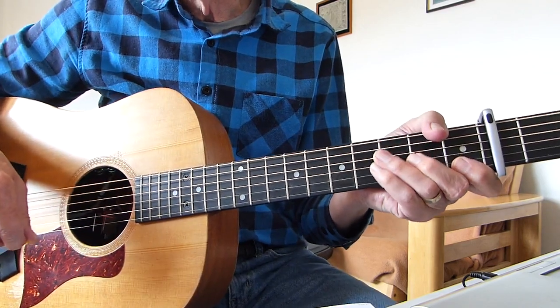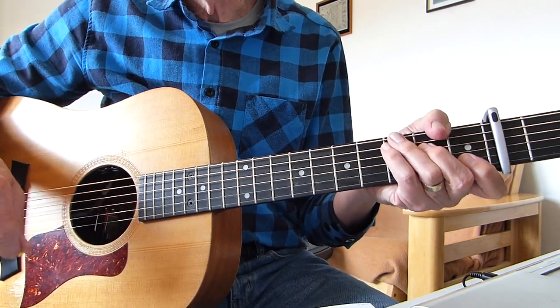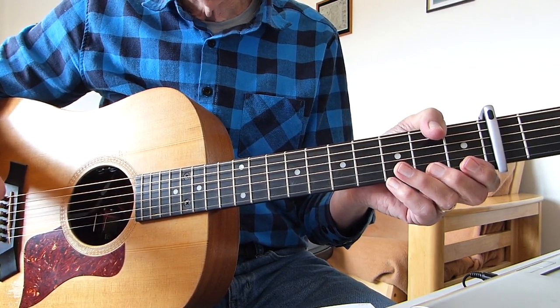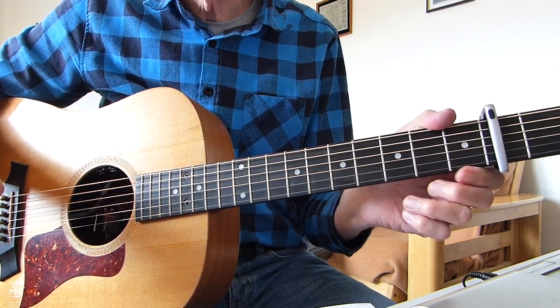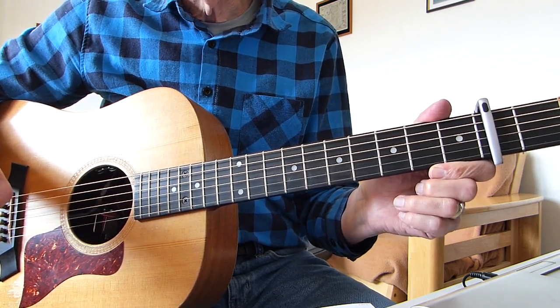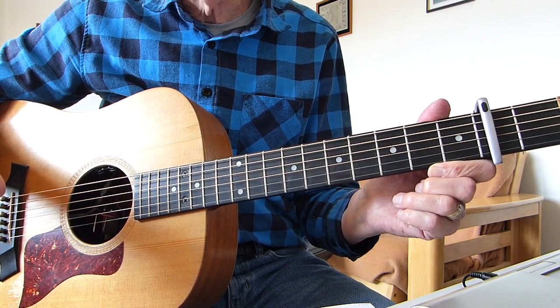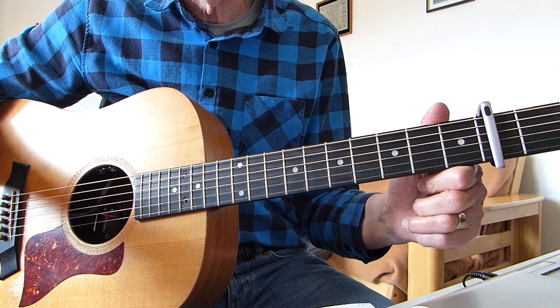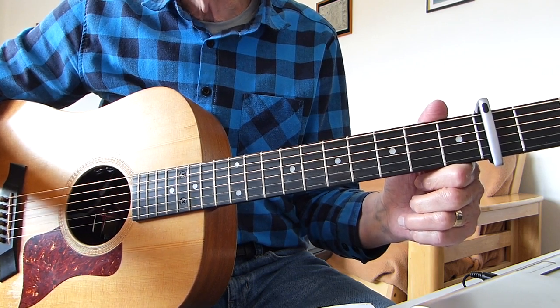Well, howdy there Pluckers, I have a sore finger again. Thanks for joining me for another guitar lesson. This one is another oldie but goldie — a country and western song from all the way back from 1962. It's been requested by one of my viewers and it's from Marty Robbins, who was a big country and western star in the early 60s. The song's called Devil Woman.